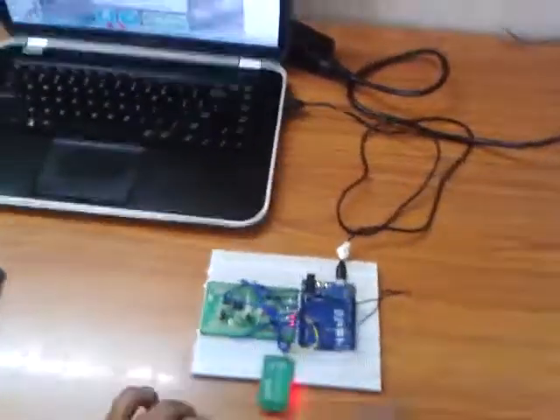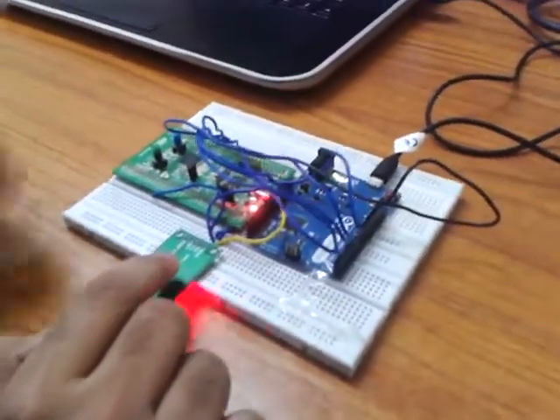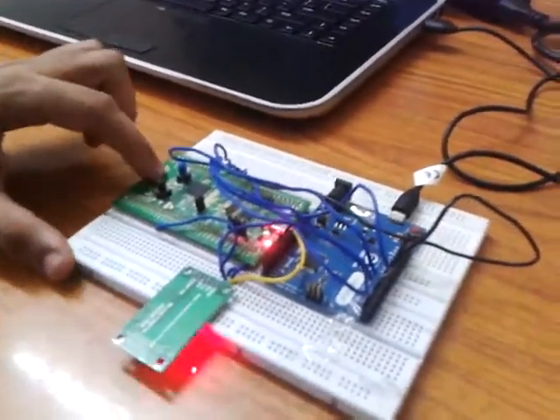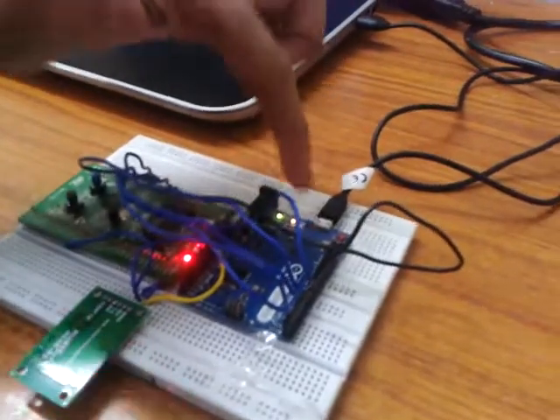The hardware has three major modules: the first one is the Bluetooth HC-05 module, the second is an STM32 Cortex-M0 microcontroller, and the third is an Arduino Leonardo.